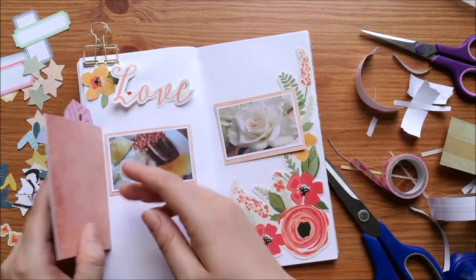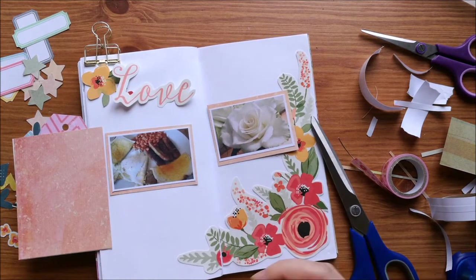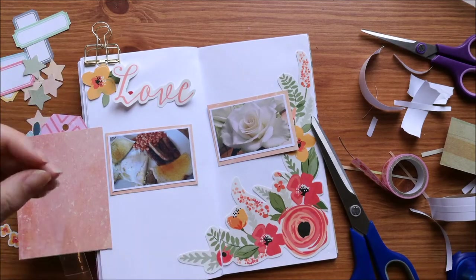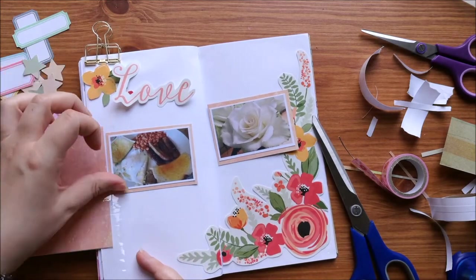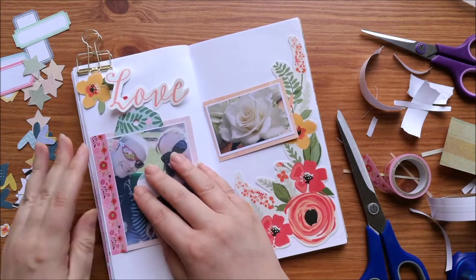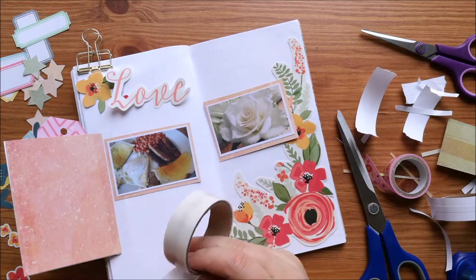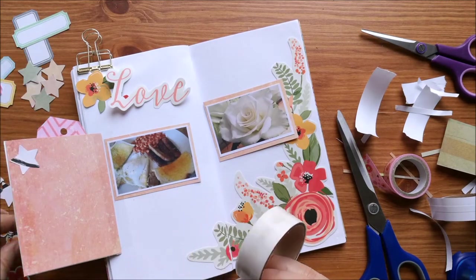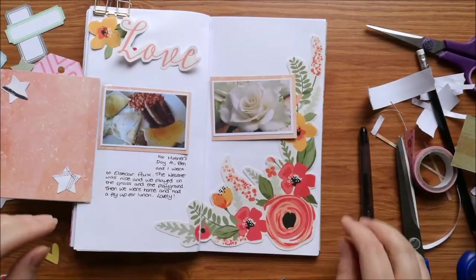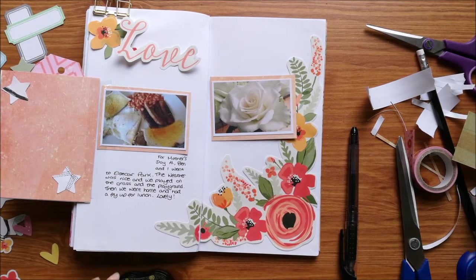I'm just using some washi tape that came in a set from Lidl — I'm like a budget scrapbooker at the minute — so I've just used that to tape down that side of it, and I'm using some clear tape on the inside so that it doesn't cover any of the photo. I've just made that little opening there and it's still got the tag inside it, and I'm just adding on some stars that I've punched out from black and white paper.